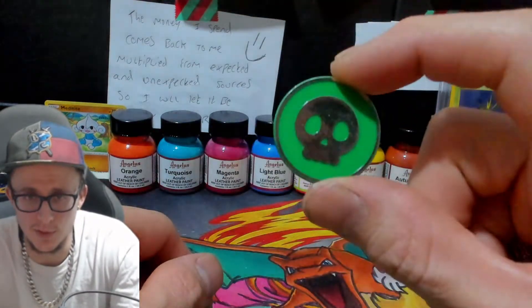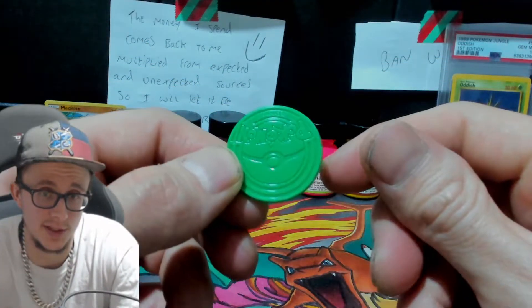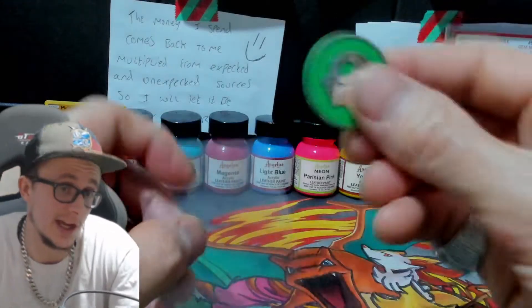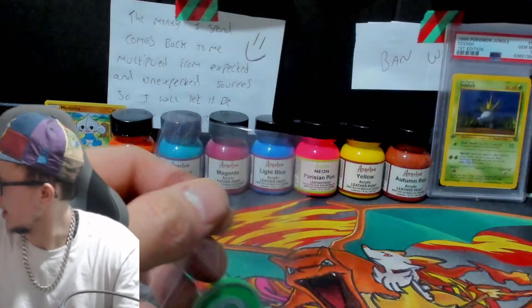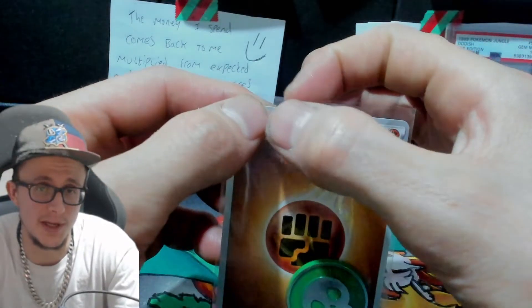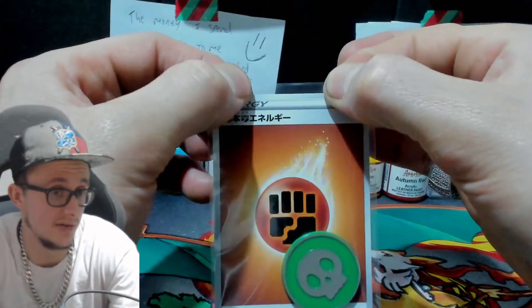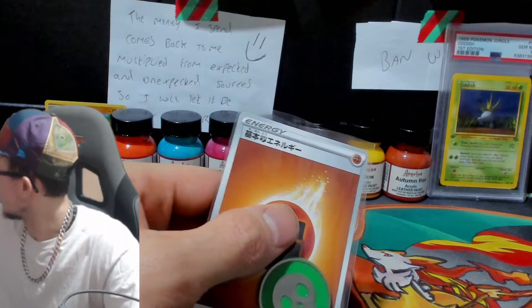I'm just going to give you an example of how I actually shipped the item. So this is the Pokemon coin. I used a sleeve — I was going to say an energy card, but I used a sleeve — and I used a Grass energy card. I know this one's not a grass one, but we're using this for reference. So I put this in here, then I put a bit of tape across the top of the sleeve.